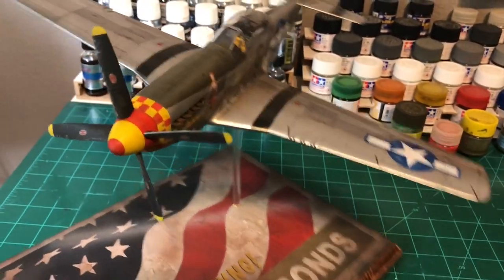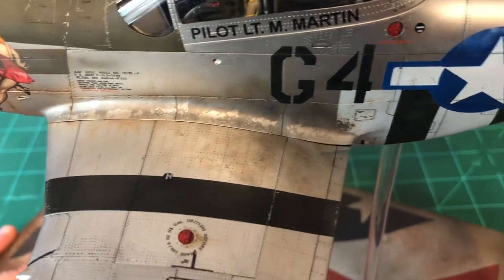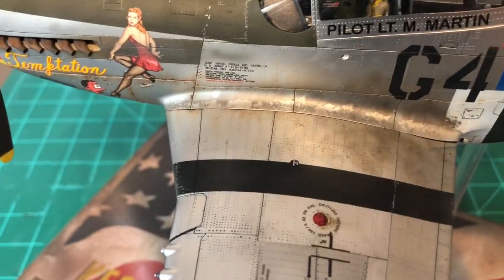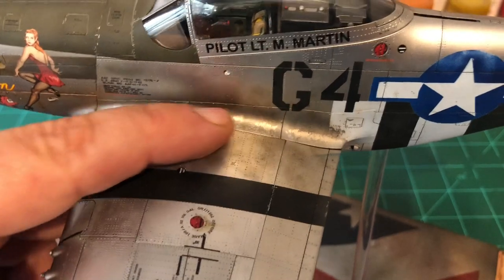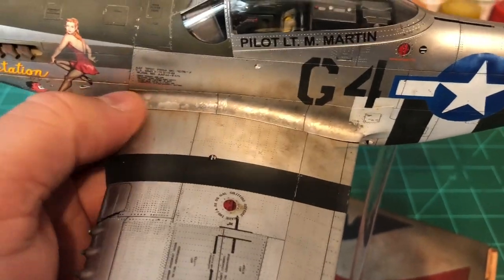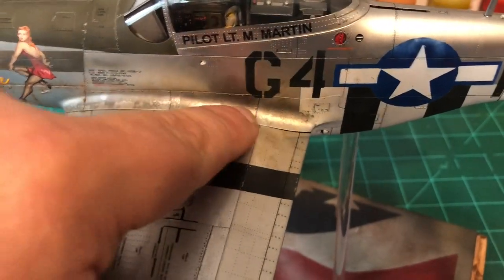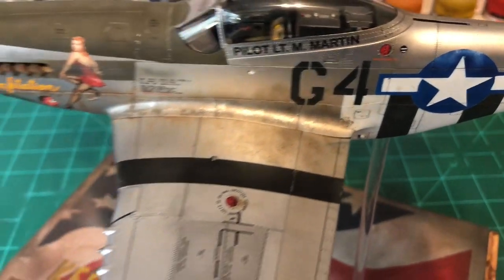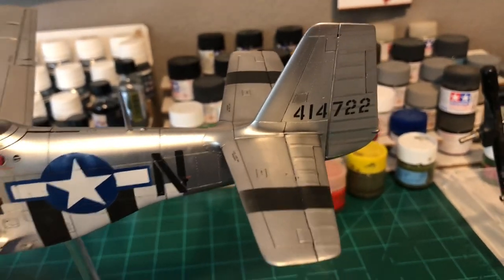Something I'm going to employ on future builds: the wing root here looks like nice worn dirty aluminum. What I did was mask off that portion of the wing right along here, then took masking fluid with a sponge and sponged it along the wing root. Then I sprayed over that with a dark aluminum — maybe even metallic smoke — and when I lifted the masking it gave that nice chipped worn aluminum finish. I really like how that turned out.